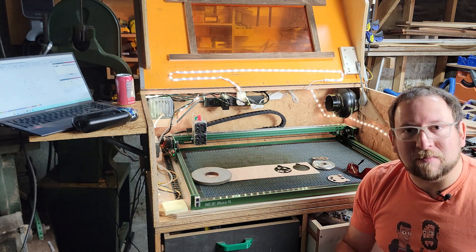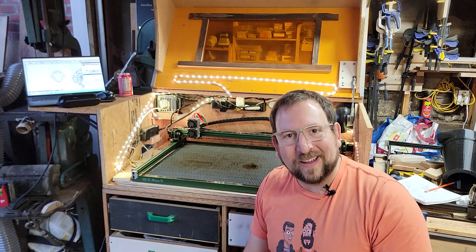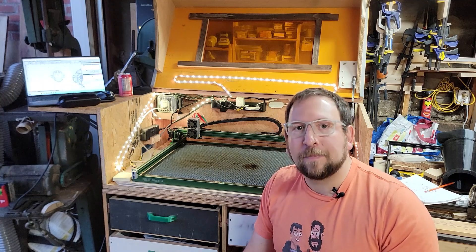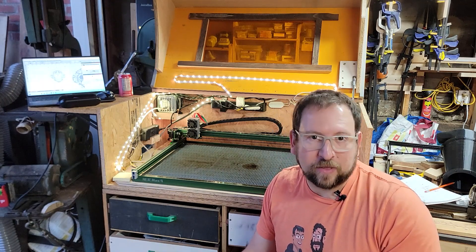However, aside from that, it is a great product that I'm really liking. I actually upgraded this laser from my old Nehe 2S Max, so I've been happy with Nehe for a long time. I found that it's great cutting and engraving power for the money.